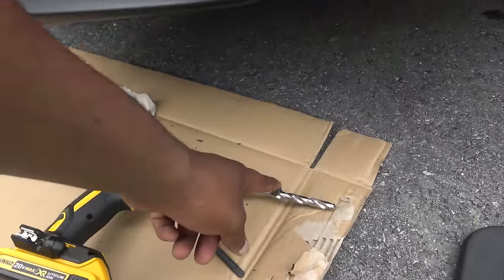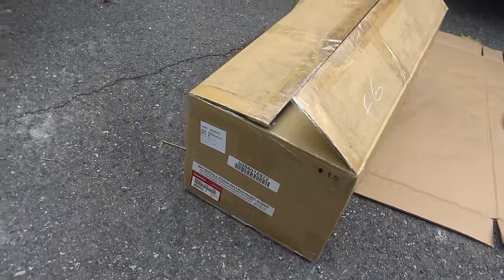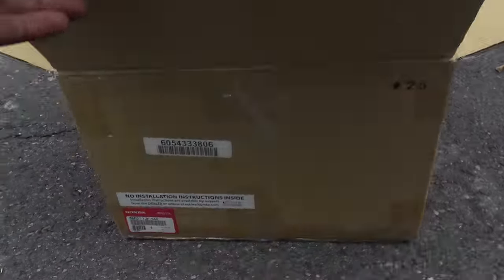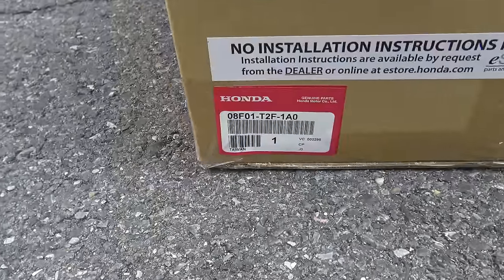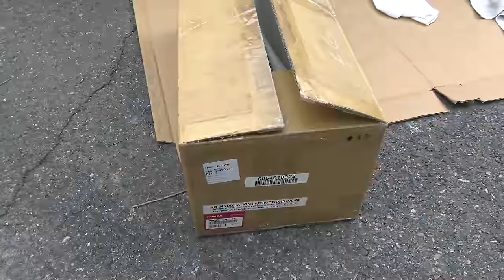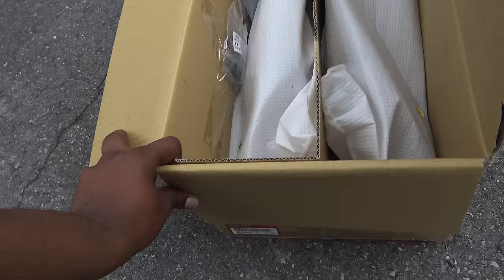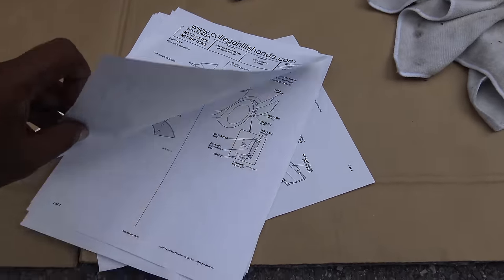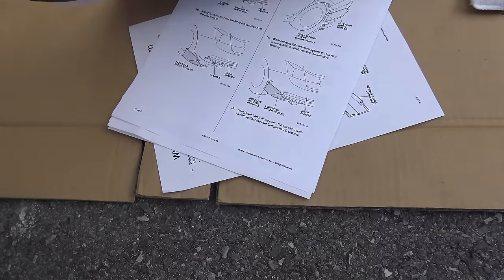The drill bit we used to drill the hole is 3/8ths. We're gonna jack up the rear just a little bit. So this is the box for the front — the front, and that's the part number for the red Accord. And this is the rear for the red Accord. The color's called San Marino red. This is the rear box — comes with everything. And then we have our instructions — this one has like 7 pages. I'll post the link in the description.